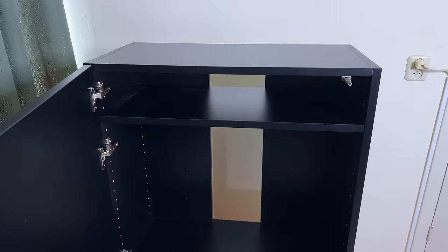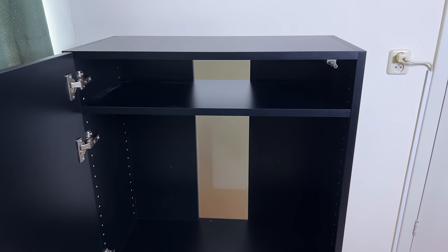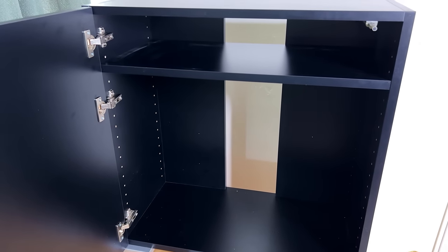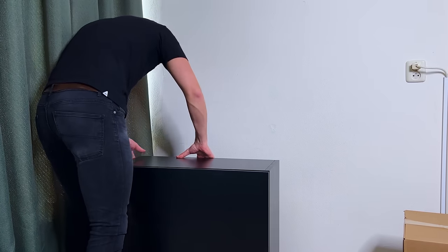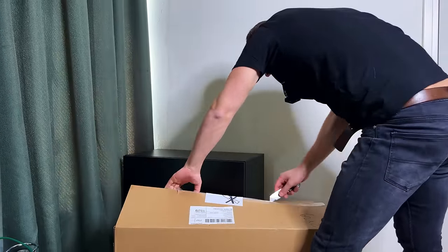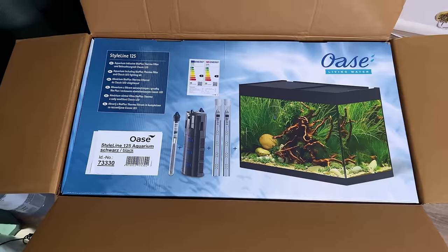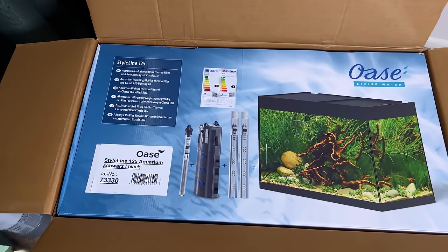First one is done — total time spent: one hour. Told you I wasn't very good at this. But we managed. Looking good — we have a nice big push-to-open door, an opening in the back, and a shelf you can place at any height. I've placed mine quite high because I want to fit a CO2 bottle below it. The Style Line 125 in black comes with a light, filter, and heater as well. I think the full set is around 400 to 450 euros for the stand, tank, and all the equipment — pretty nice deal.